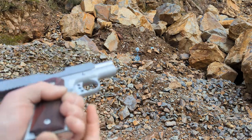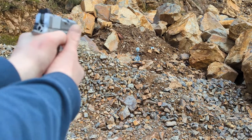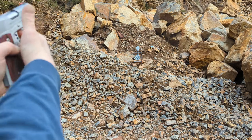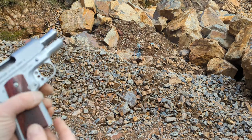I'm going to drop the slide release on this and see if we have any malfunction. Went into battery fine. Got through that magazine fine — let's try another one.